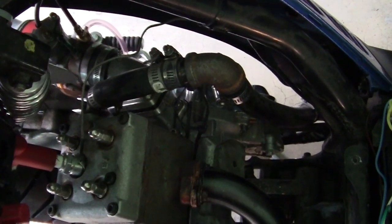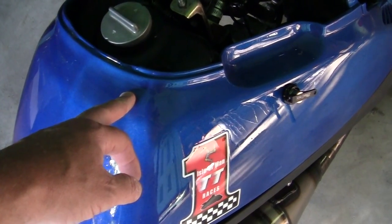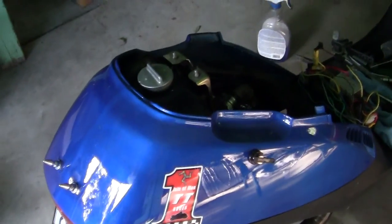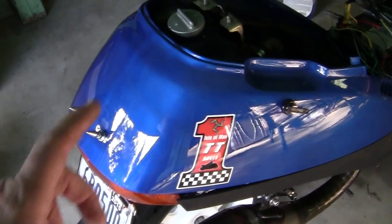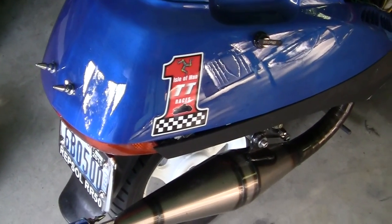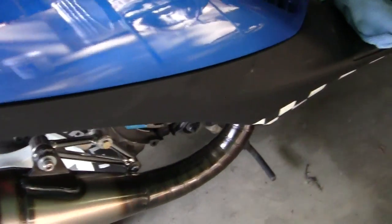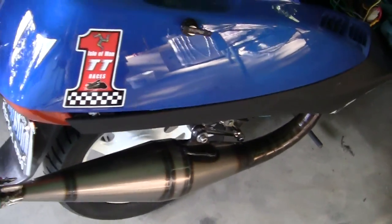When I say "bit the bullet," it means I finally did something I was reluctant to do. These two panels here are $190 brand new — I think it's way too much money — but I finally decided I needed to buy them while they're still available. I bought two new panels. These side skirts would never come up on eBay ever, and they're $85 a piece.